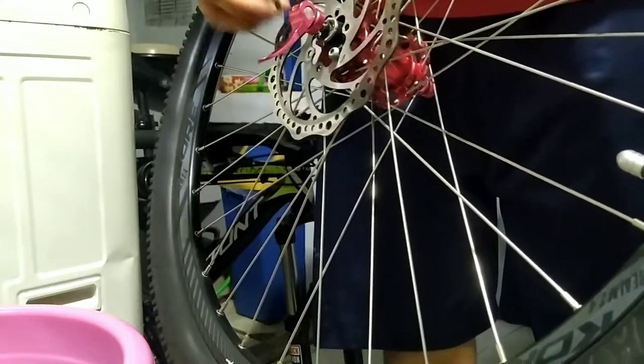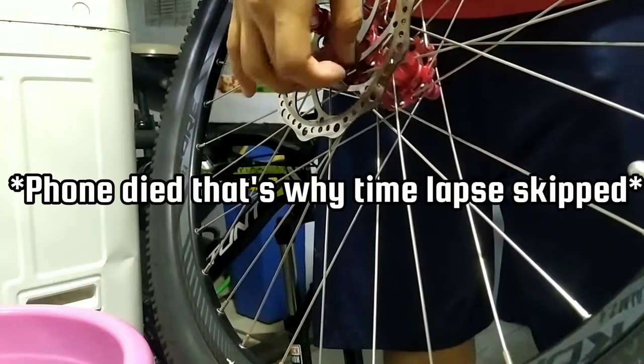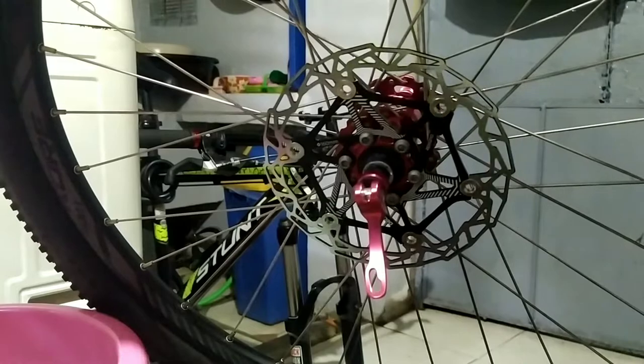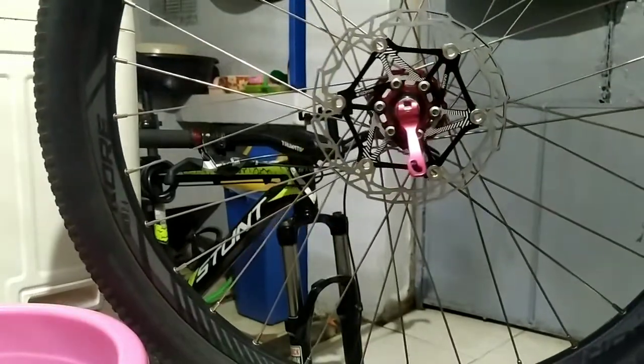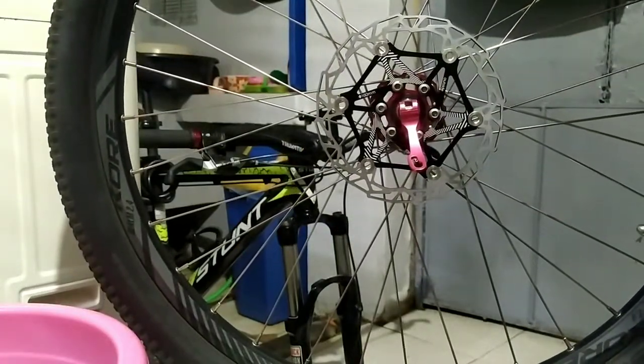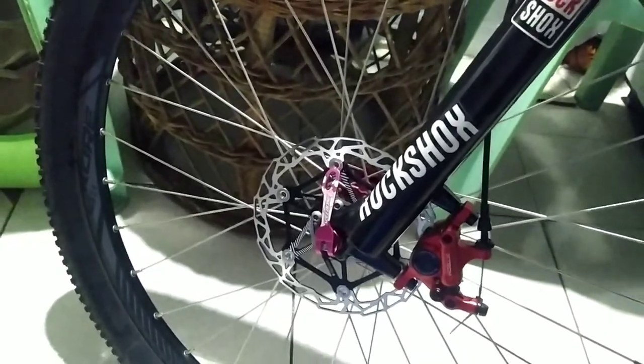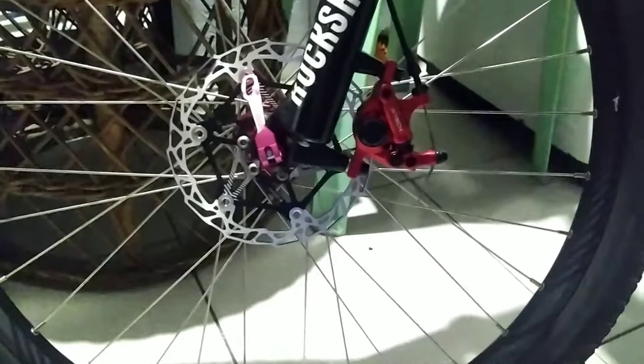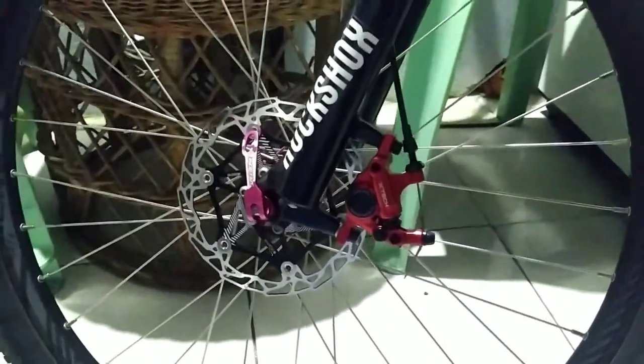Hopefully I'll be able to use this on trails in the future — hopefully within a year — but I'll be using this mostly on the road. I'm probably going to do a really good test with this rotor. As you can see, I was able to finish the front rotor, so we're gonna do the back now off camera.